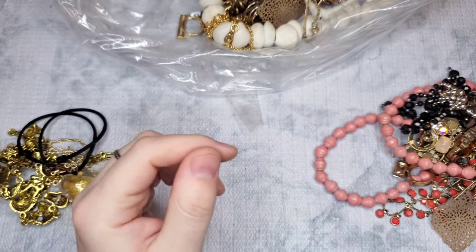Let's see if we get the match to that one. Oh, we have this pair too — a big, statement-y yellow earring, about a four-inch dangle. We'll do a dollar on them. Okay, last bag, and then we're done.